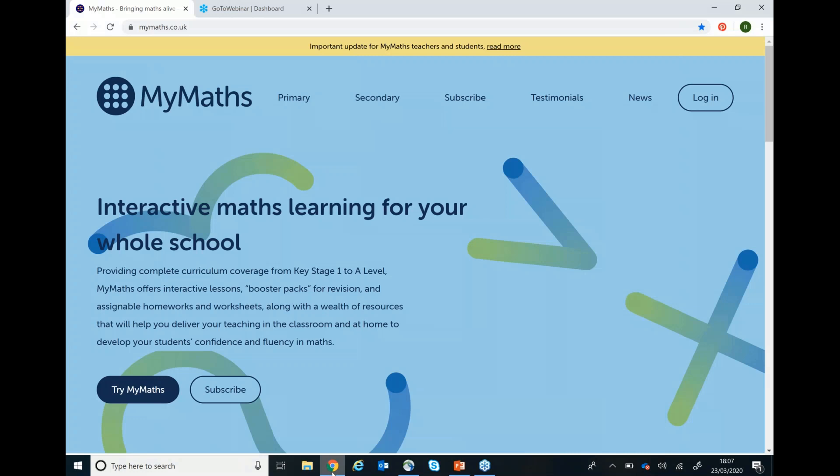Your teacher will now have given you login details for the site. If you have these ready, then you can walk through this with me as we go. The site that you need is mymaths.co.uk and that will bring you to this screen here.